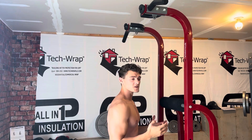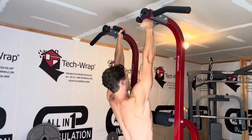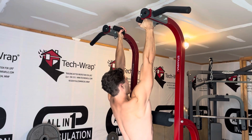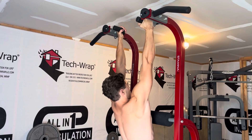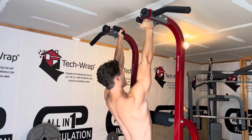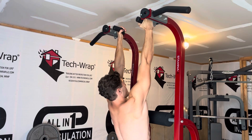Constantly practicing a scapula depression like that is overall just going to be very beneficial. This is a better angle you can see it from — a lot of people when doing this exercise are pulling in with their arms as they pull down with their scapula, and you don't want to do that. It should be all scapula, completely straight-armed.